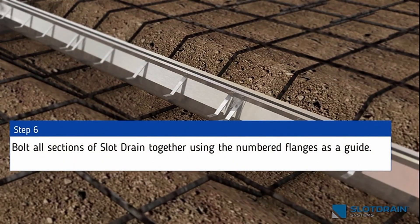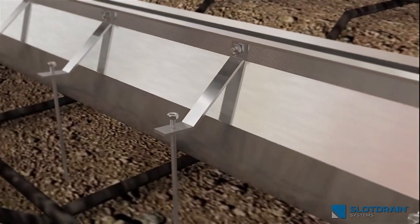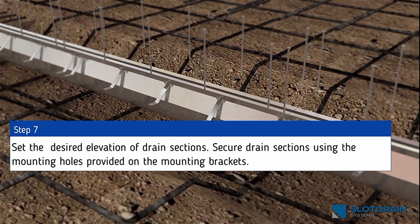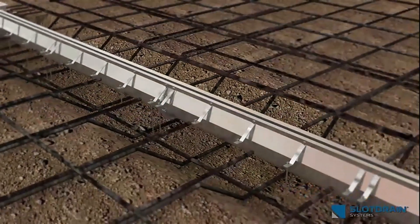Step 6: Bolt all sections of slot drain together using the numbered flanges as a guide. Step 7: Set the desired elevation of drain sections. Secure drain sections using the mounting holes provided on the mounting bracket.